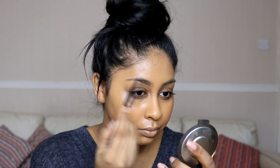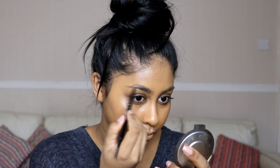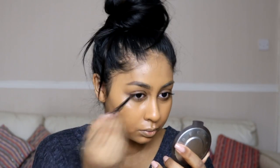For brows I'm using the Soap and Glory Brow Archery pencil in Dark Chocolate. I'm really defining my eyebrows, especially on the outer point and the arc. I actually don't have much of an arc naturally, so I create it with the pencil.